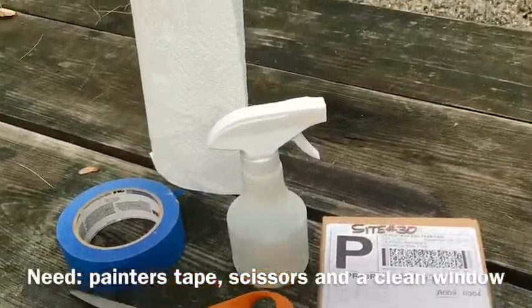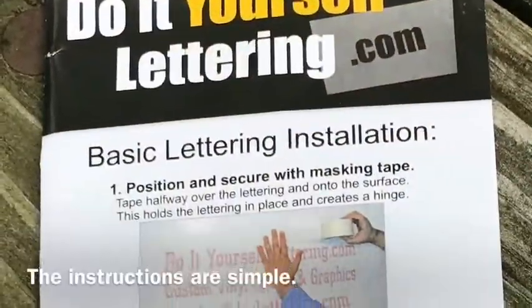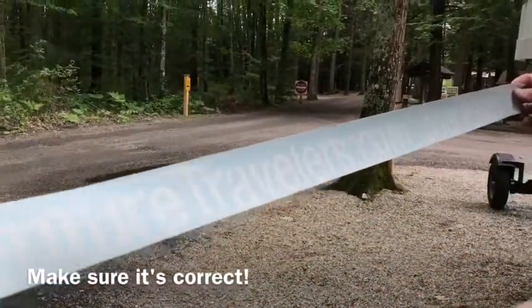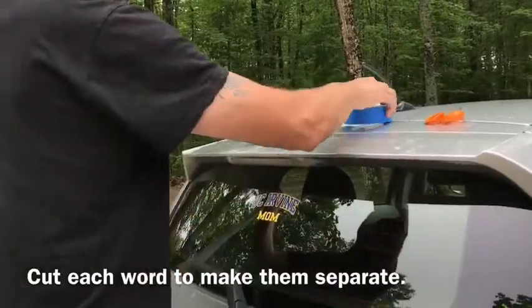The only supplies you'll really need are painters tape, scissors, and a good clean window. Michael found that the instructions were pretty straightforward. After removing the lettering from the box, just make sure it's correct. It's a little simpler if you cut each word out separately.